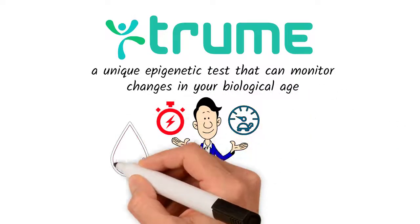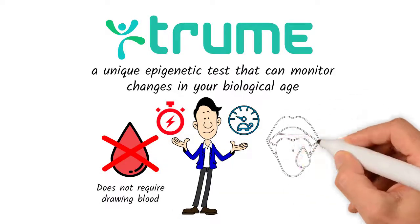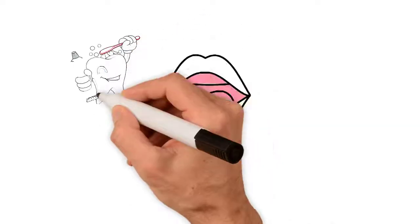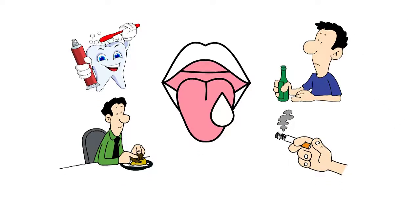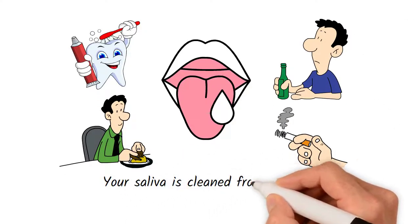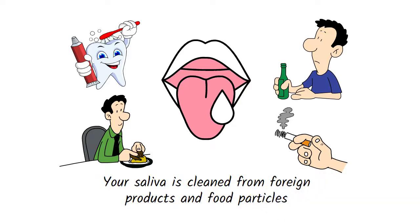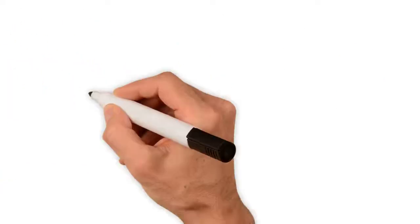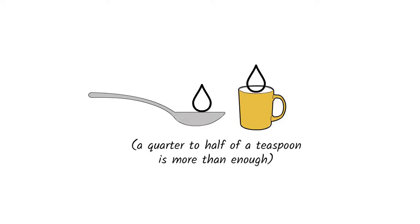The True Me test is non-invasive and does not require drawing blood, just a sample of your saliva. It is best to collect your saliva first thing in the morning before you brush your teeth, eat, drink, or smoke. That way, your saliva is clean from foreign products and food particles — you don't want to analyze the biological age of your food. Just make sure you are well hydrated. Collect a small amount of saliva in a clean spoon or a cup; a quarter to half a teaspoon is more than enough.